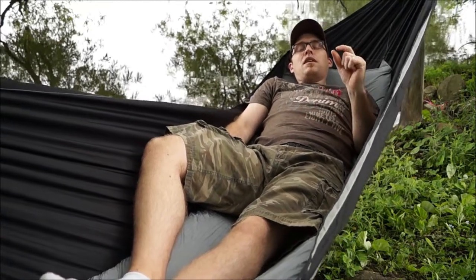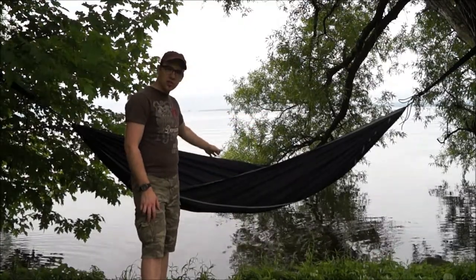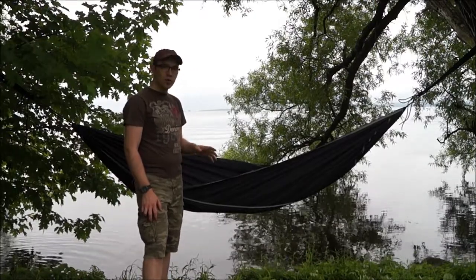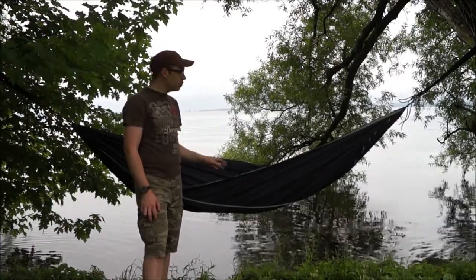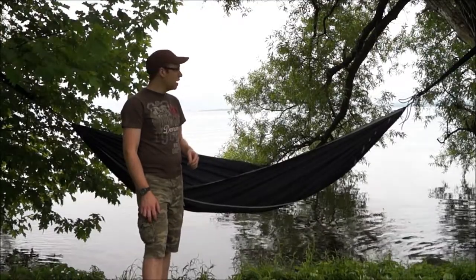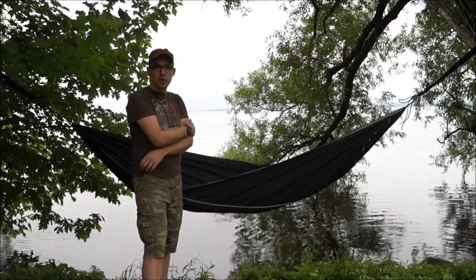This hammock is 130 inches long, 53 inches wide, and it only weighs 23 ounces. So this is going to be one of my top hammocks this summer — extremely comfortable, extremely easy to carry around, easy to set up, nice and light. I really enjoy this and I think I'm going to be using it more than the other setups I have.